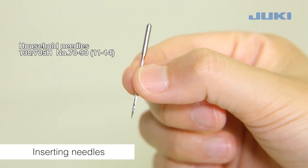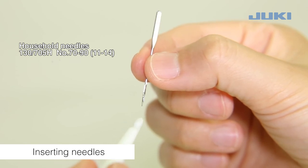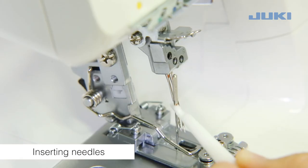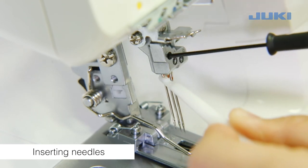Use this needle. Place a needle flat side towards the back into the hole of the needle inserter. Insert the needle into the needle clamp. Tighten the needle set screws. Tighten the cheek shield.